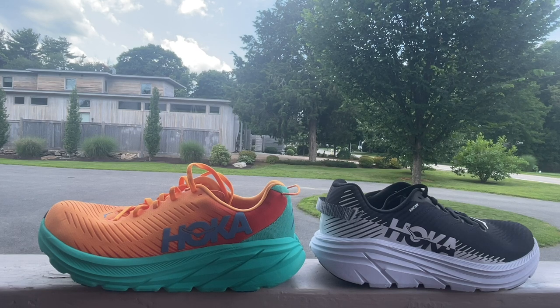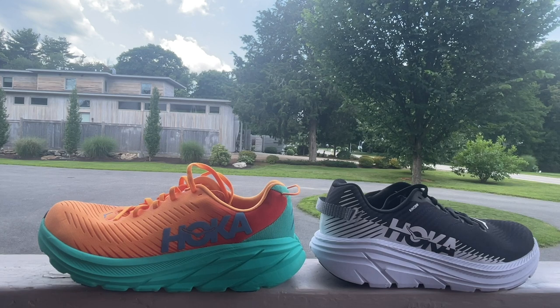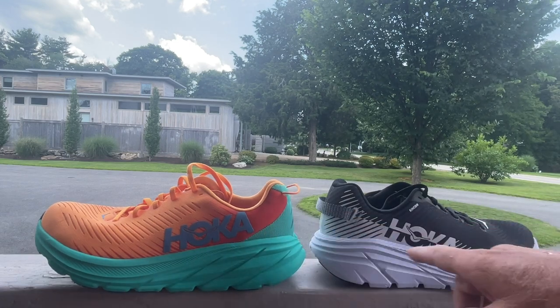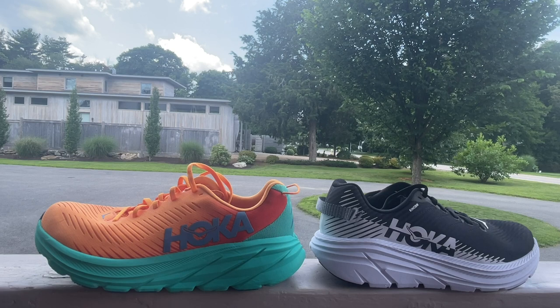Live from the trail here. We're going to take a look at an AB run comparison of the Hoka One One Rincon 3 and compare it to the 2. We have our full multi-tester review up in written form and we also have a video review of the Rincon 3. But I hadn't run the 2, only the 1, so Hoka was kind enough to send me a pair of Rincon 2s, which I'm going to closely compare on the run in an AB test during this video.